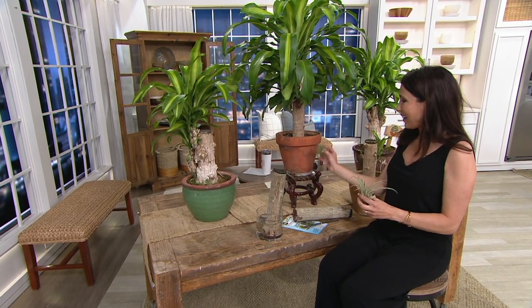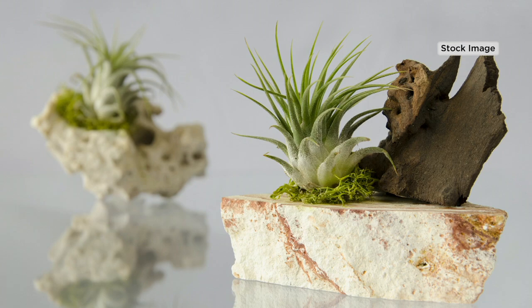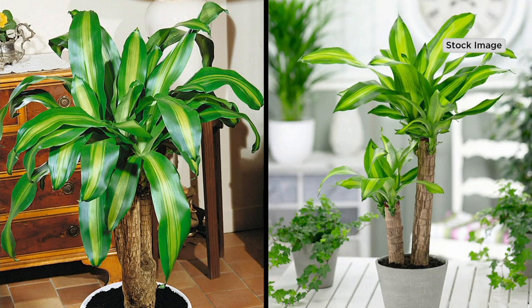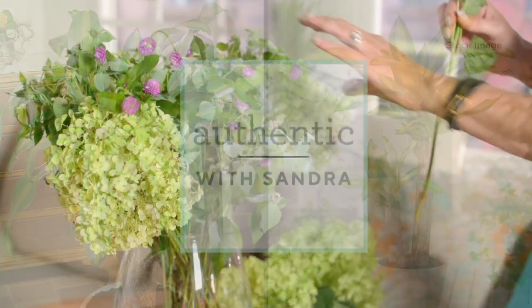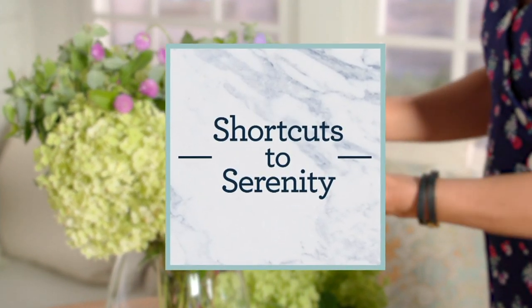Thank you so much, Devon. Congratulations to all the gardeners who were able to get the air plants and the good luck totem poles to bring that plant energy inside the home. The air plants have sold out, and the totem pole has also just sold out — congratulations to everyone who got those. As a little secret: we're working on more indoor plants for at-home living, so stay tuned.